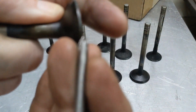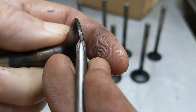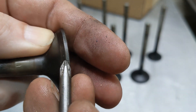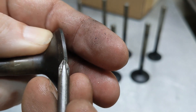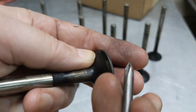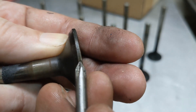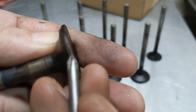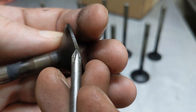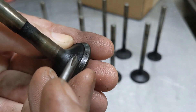Another thing to note is the margin — this part right here. As you grind on this face, the margin will get thinner. The margin is where a lot of heat gets transferred out. It also transfers from the stem into the valve guide, but you lose a fair bit of heat off the valve here. As this gets thinner and thinner, it has less ability to dissipate heat and is more likely to burn. So you don't want the margin to get super thin — you don't want it down to just a sharp edge.